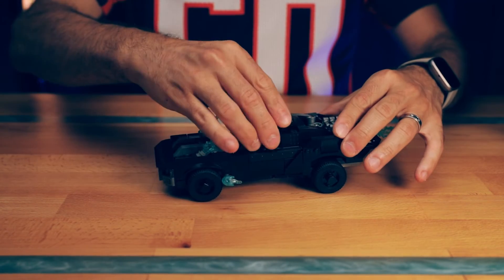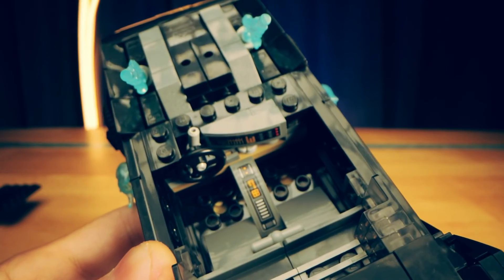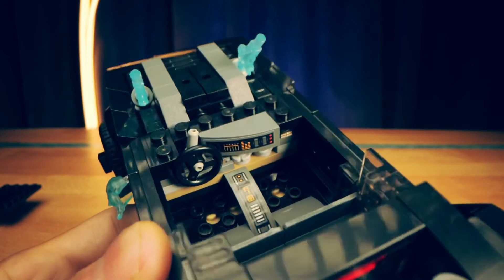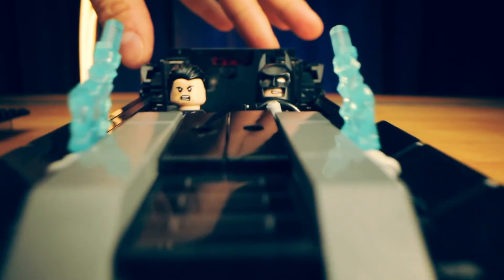On the interior of the car we get some details for the dash and the console in the form of stickers, which were a pain to apply as they are all very, very tiny. We have enough room to fit two minifigs and overall it looks quite decent on the interior.